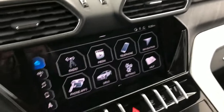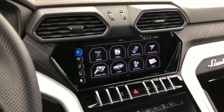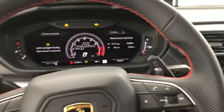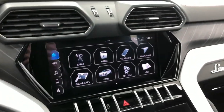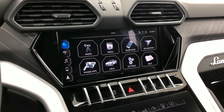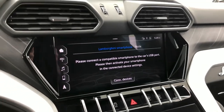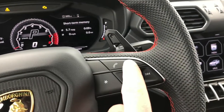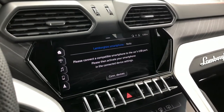Both USB ports in the center console will work. In this video we are using an iPhone 12 Pro. To get started, make sure the ignition is on — you don't need the engine running. From the home screen, there are two ways to start the pairing procedure: click 'Phone Apps' for the quick instructions, or long press the voice command button to reach the same pairing menu.